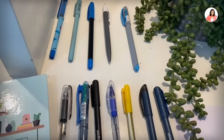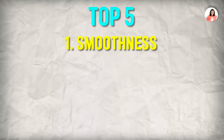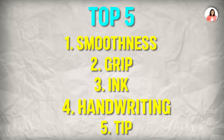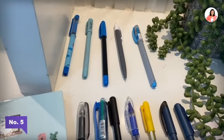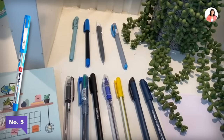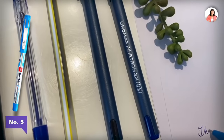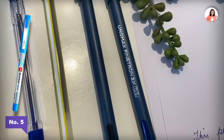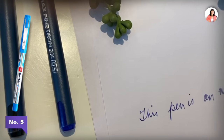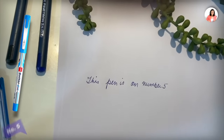After reviewing all these pens, I'm going to tell you my top five picks on the basis of smoothness, grip, ink, handwriting, and tip. Let's begin. On number five, we have a pen called Butterflow by Simply — it's a Cello pen. Let me write something and show it to you. This pen is on number five based on the tip and everything.